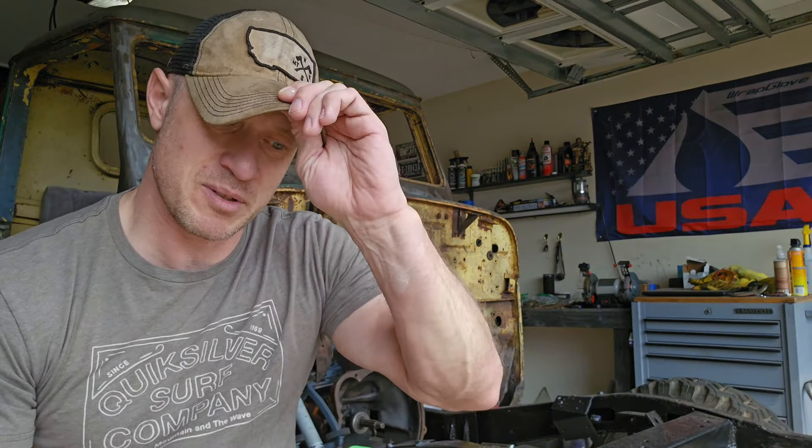Today is a big day for me and for this truck. There's something I've been planning to do with this build, and I'm to the point where I need to start laying the groundwork and getting it actually set up. This is going to make it very unique — I believe it's probably going to be the only one in the world. If I'm wrong, please send pictures so I can see how they did it.